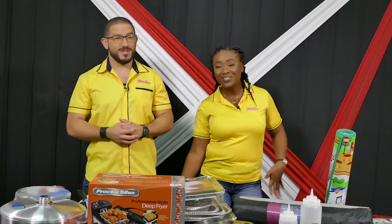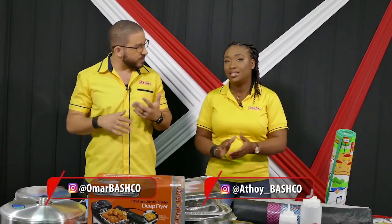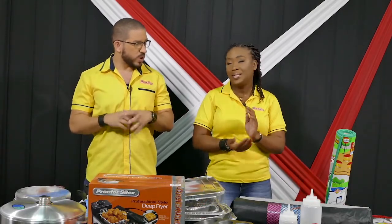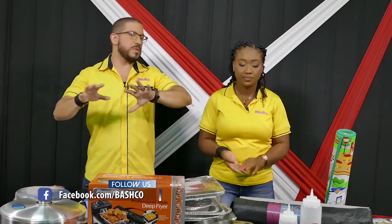Hey guys, welcome to the Bashko Show. This is going to be different today — I get the feeling it's a very different feel. So we're going to take you guys through some stuff today. We're going to start here, where we talk about some things that you can use in your space.